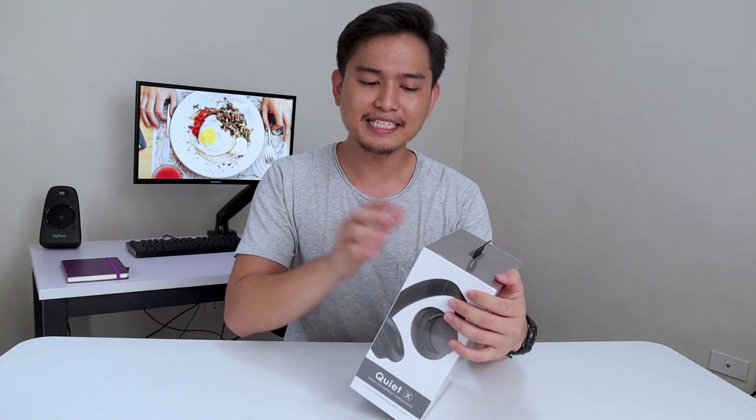First off, this is an over-ear headphone, so you got all your ears covered from external noise. But the thing that makes this stand out compared to everything below $30, even below $50, is that this thing has active noise cancellation.